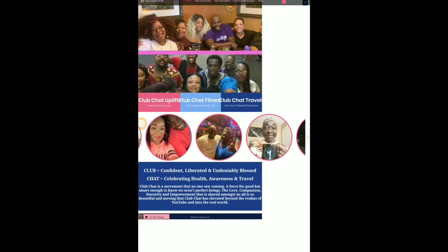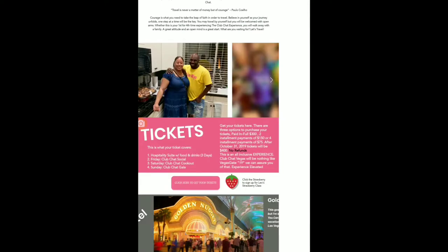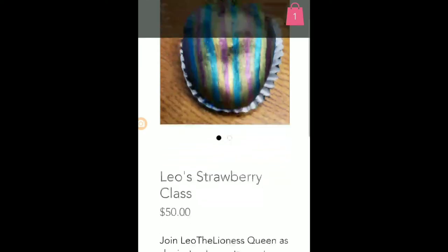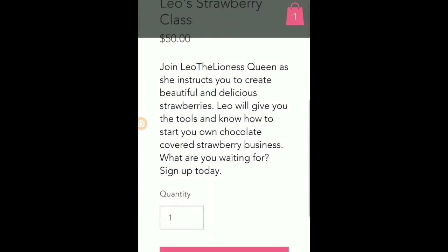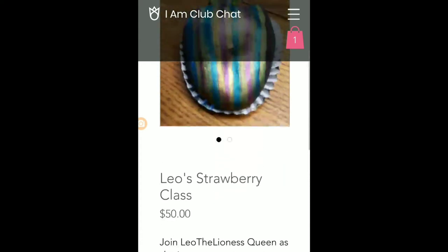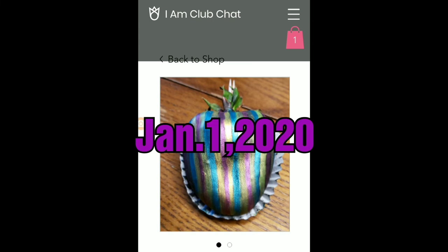Please do not forget to sign up for my Strawberry class. You can go to the imclubchat.com website, click on Club Chat Travels, and as soon as the page pops up, scroll on down and click on the strawberry icon. My page will pop up and you'll be able to see it's $50. Once you add it to the cart, that is your way of signing up for the class. Remember that you have until January 1st, 2020 to sign up. Hope to see you there — have a great day.